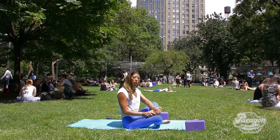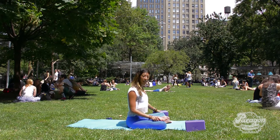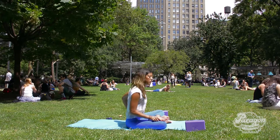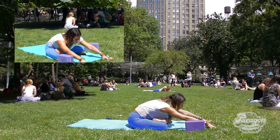Bring your left ankle over your right, flex your feet, and use your block as needed. Every side is going to feel different, so take a moment to set yourself up comfortably, then breathe in, lengthen the spine, and as you exhale, fold deeply.